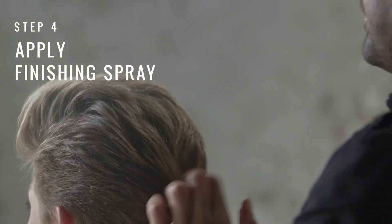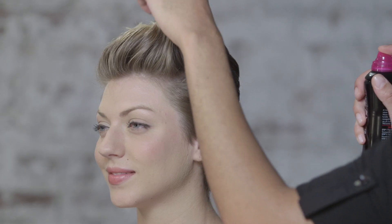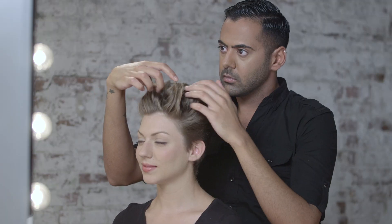You can finish your look with 24-hour body finishing spray. And that's your office look for short hair.